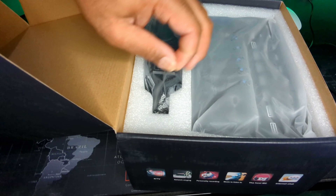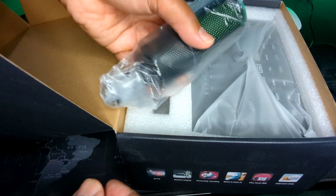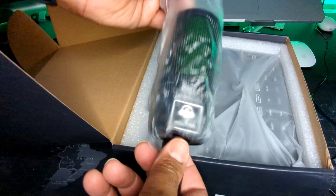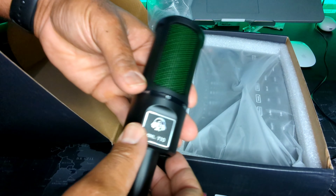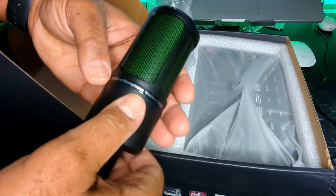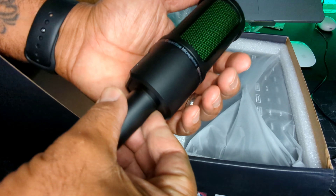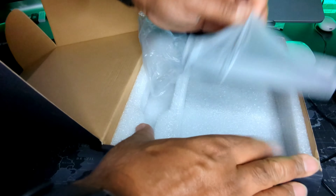There's the manual. Real, real cool looking device — I've never used anything like this, guys. Let's put the microphone out first. It's got some really good weight on it. I like the little black with the green accent. Passive microphone, made in China. Model Y10 — feels solid, heavy-duty.